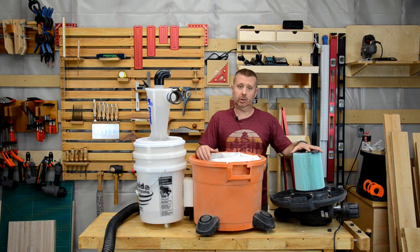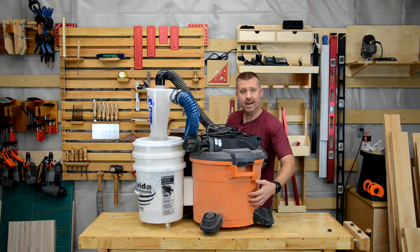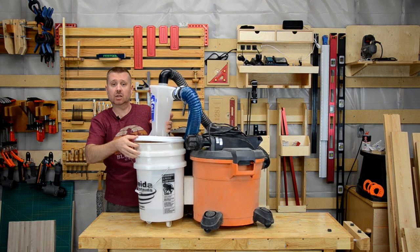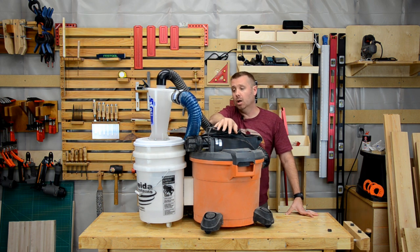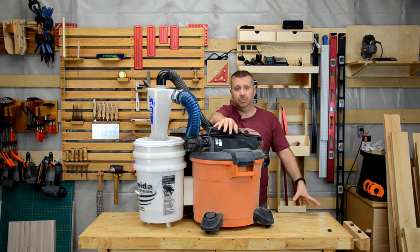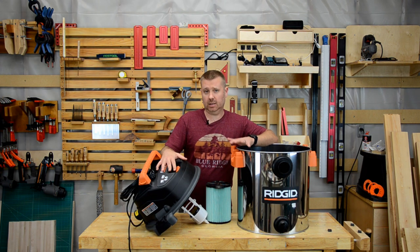I probably should start replacing it more frequently — two years is probably a little too long. As you can see, the cyclone separator bolts to the canister vac and it's quite easy to pop the top and empty the inside bucket. Now if you only have one vacuum and you take it from room to room, floor to floor, I wouldn't recommend this setup. But I would recommend it for a dedicated workshop or garage vac system. It'll cost you about 100 bucks and if you're like me, you could probably make that back in anywhere from a year to two years.